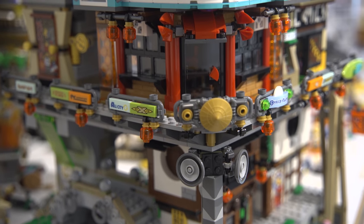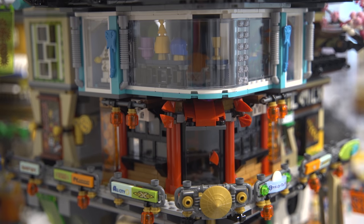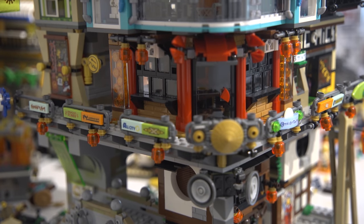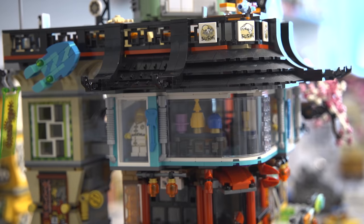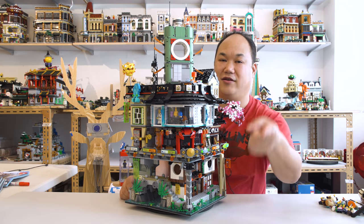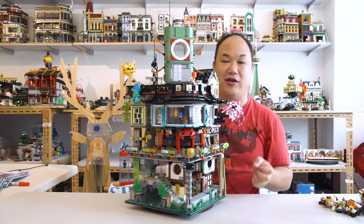The way they designed it from the bottom up is that each tier has a different vibe to the city. You have old school Japanese style on the bottom, it kind of goes to a mid-range in the middle — slightly upper class — and then you go to the modern city on top. So crazy. You guys who designed this, you're amazing. I'm just flabbergasted when I see it.